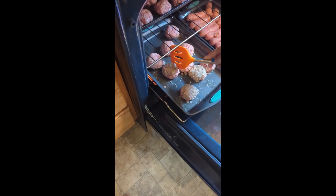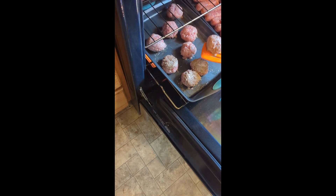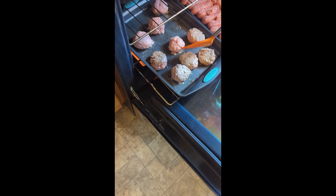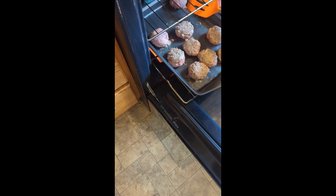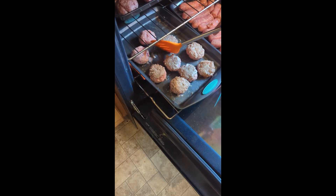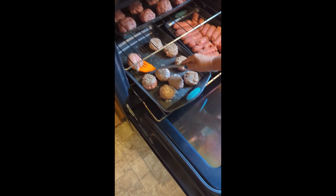She is just flipping them — about halfway through. So we're just going to flip all of them and then let them cook about another 20 minutes. And then we'll add them to our sauce to finish cooking.